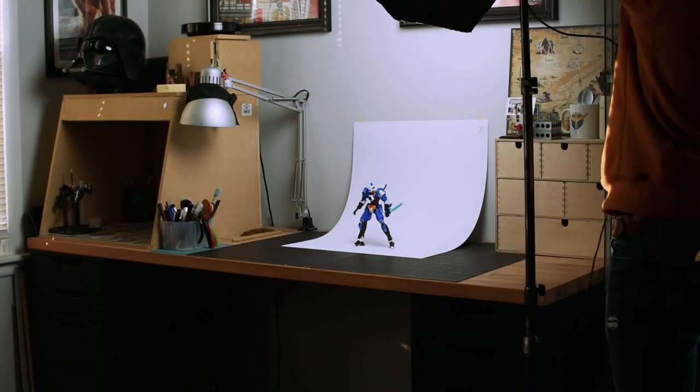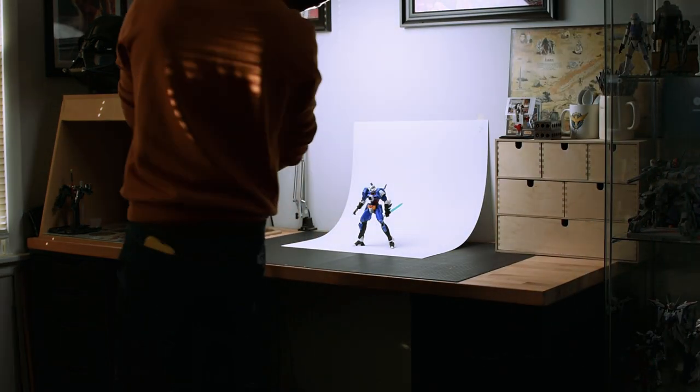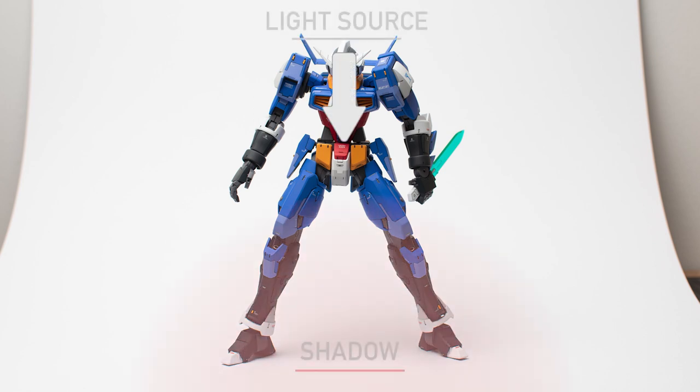This next setup is a halo overhead style of lighting. I rarely shoot this style unless there's a specific reason that calls for it. I just think it creates more shadowy problem areas and doesn't really properly showcase the kit too well.